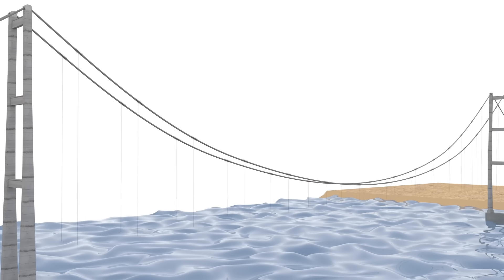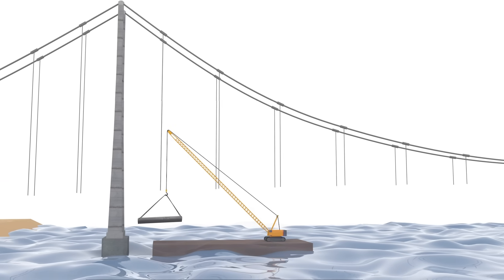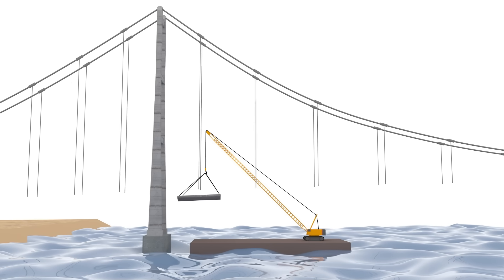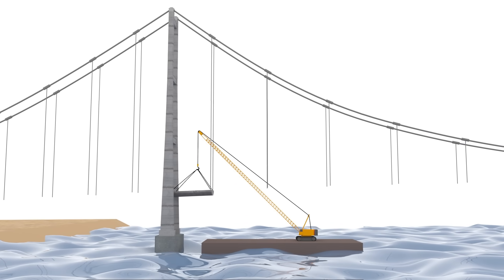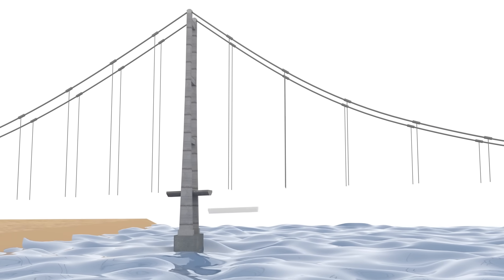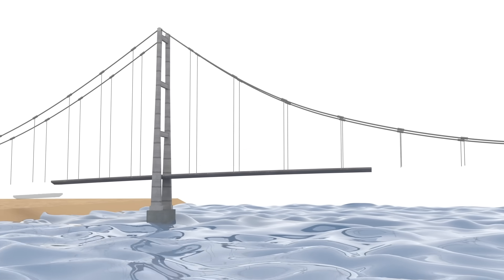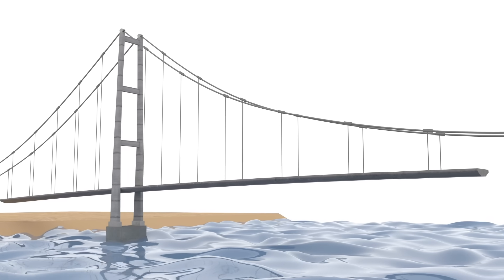When the main cable is done, the hangers will be installed. The final part is the installation of the decks. Decks are different pieces built off-site, then lifted up using a crane. Decks connect to each other and to the hangers. They must be installed starting from the towers and growing outward on both sides, to make sure the towers are not thrown off-balance.